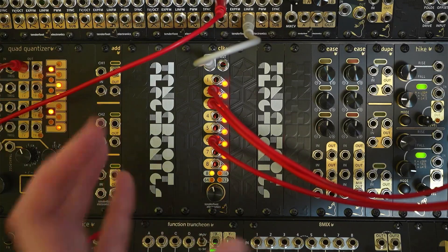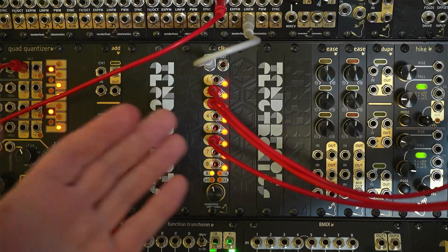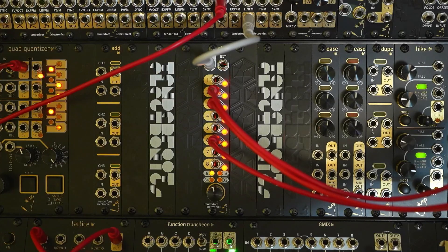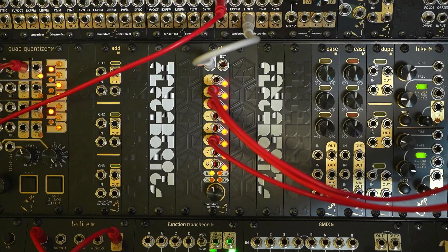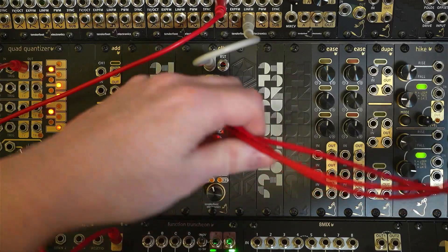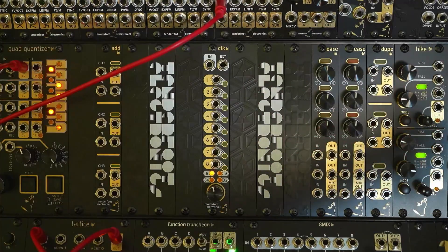Now of course when you are using the menu system, because it is such a compact module, you will get a dropout from the actual output — so whatever the LED is showing in the menu system is also going to be what's output at that jack. But that's just a compromise of having so many features in such a small module. I hope you enjoyed this run through of the CLK clock module — if you're interested, check out the website, it should be released very soon on the tenderfootelectronics.com website. Also check out our dealers in Europe, America, and Taiwan — all of those details are on the website. Thank you for watching, cheers, bye.